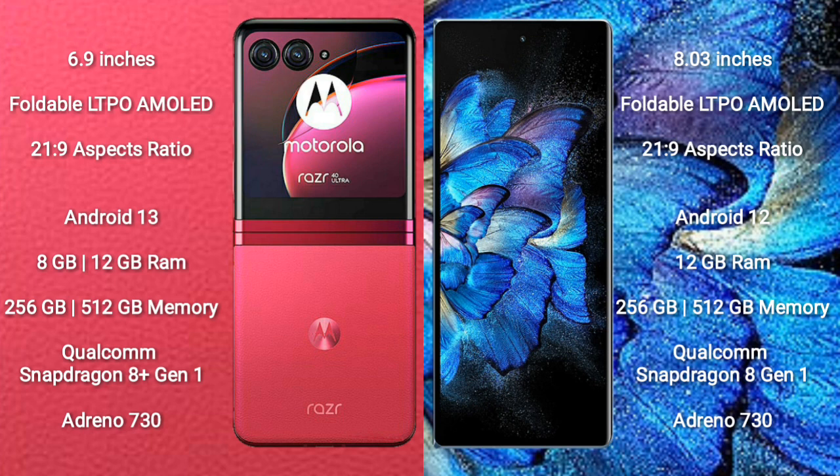Vivo X Fold comes with 12GB RAM and 256GB or 512GB internal storage, Qualcomm Snapdragon 8 Gen 1 processor, and GPU Adreno 730.